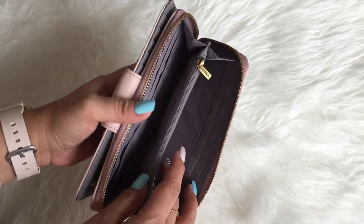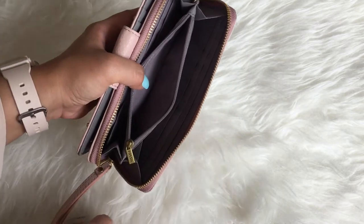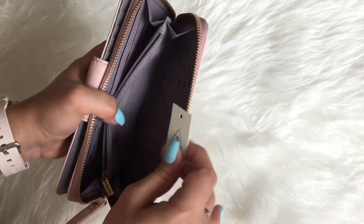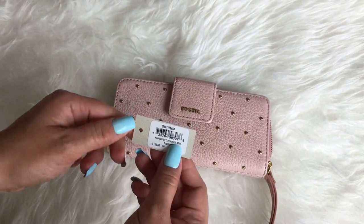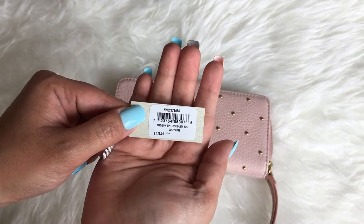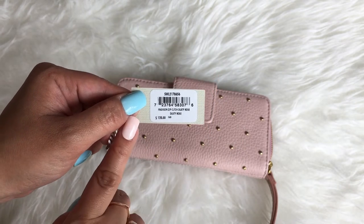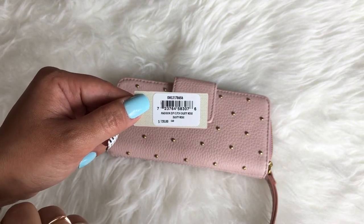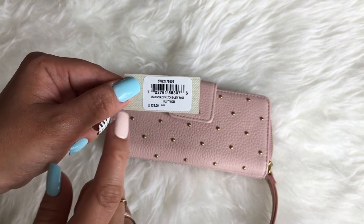There's also a zipper compartment inside, and I still have the silica gel in there because I haven't used this wallet yet. It comes with a tag that says 'Madison Zip Clutch in Dusty Rose.' It's actually like a wallet clutch of sorts. The retail price is $128 Canadian dollars, but I got it at less than half the price — I only paid around $50 plus taxes, so it's quite a good deal.